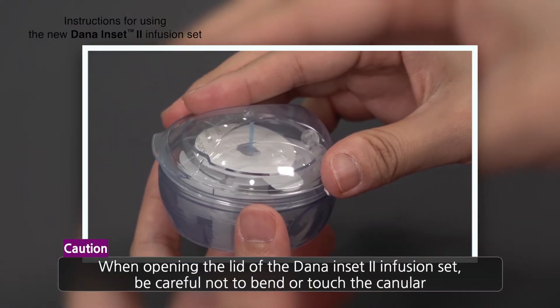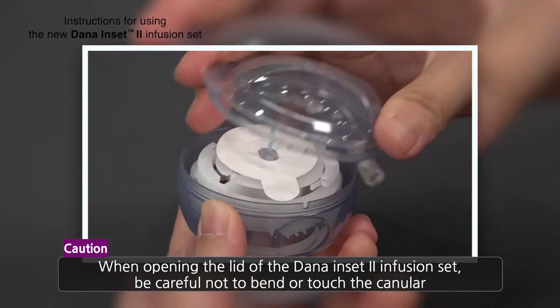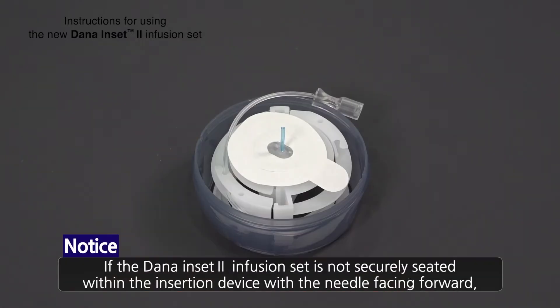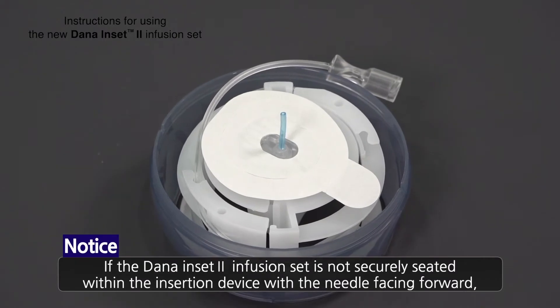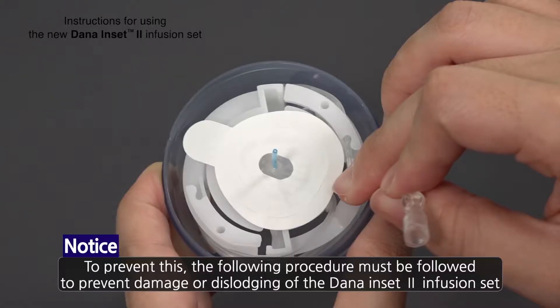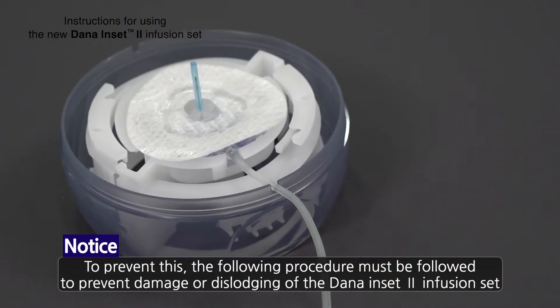When opening the lid of the Dana Inset 2 Infusion Set, be careful not to bend, touch, or damage the cannula. If the Dana Inset 2 Infusion Set is not securely seated within the insertion device with the cannula facing forward, pain or minor injury may occur. To prevent this, the following procedure must be followed to prevent damage or dislodging of the Dana Inset 2 Infusion Set.